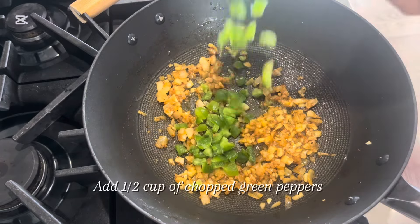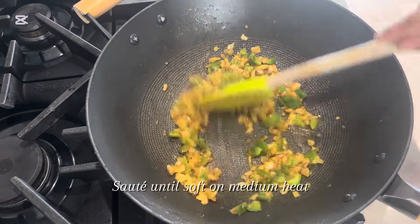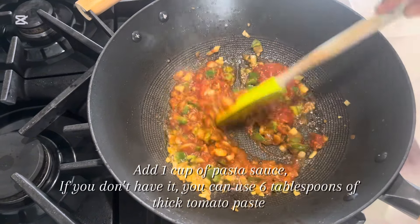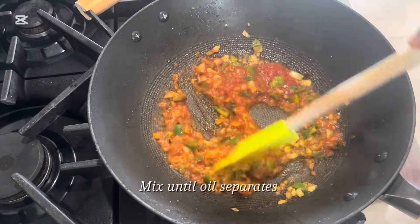Add 1 and a half cup of chopped green peppers. Sauté until soft on medium heat. Add 1 cup of pasta sauce — if you don't have it, you can use 6 tablespoons of thick tomato paste. Mix until oil separates.